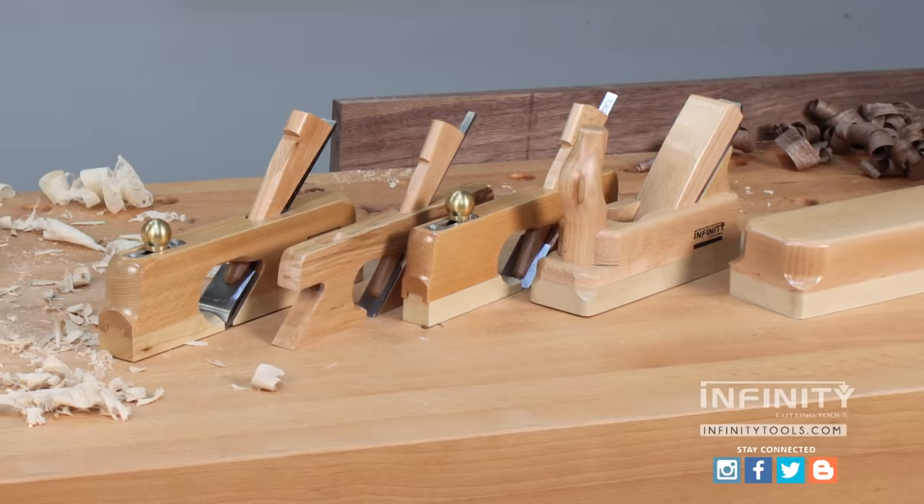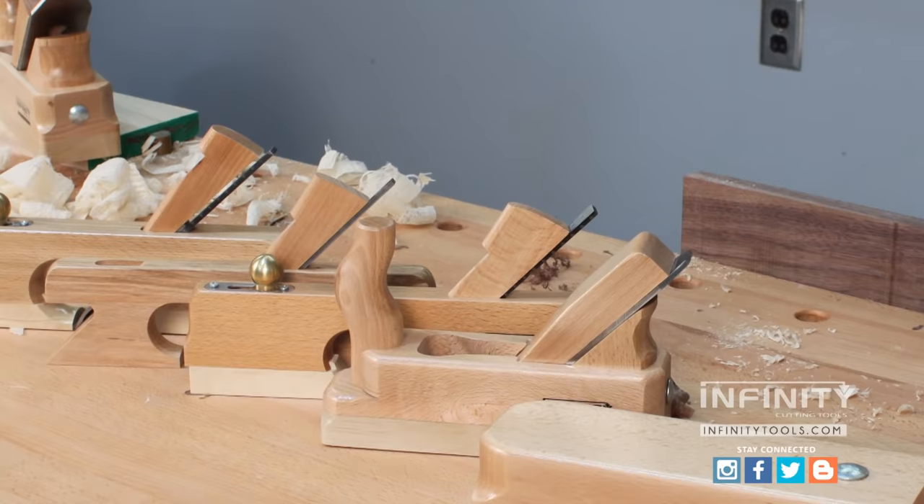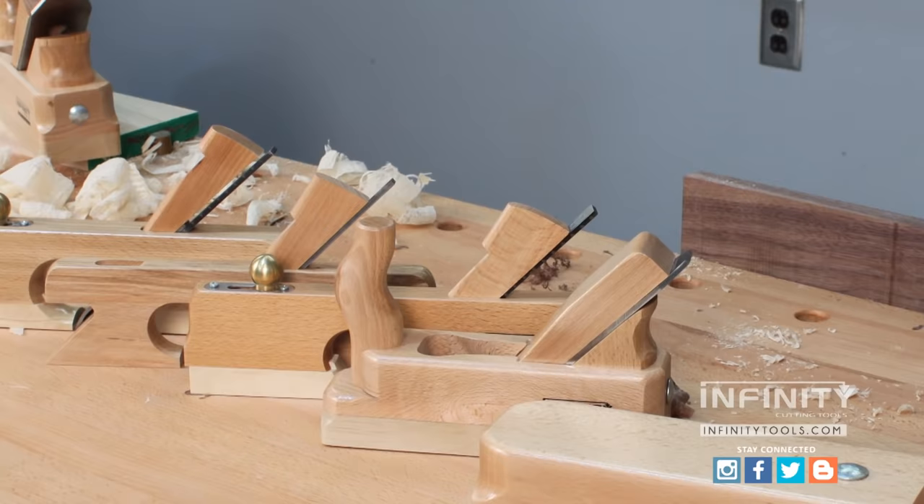Infinity Cutting Tools offers these planes in three different packages that you can use in your shop. They offer a package of just the bench planes and the plane adjusting mallet. You can buy the complete set of rabbet planes with a plane adjusting mallet, or you can buy the entire line of hand planes and both plane adjusting mallets in one value-packed, money-saving package.